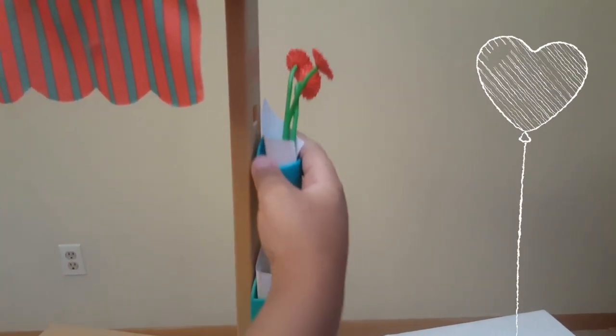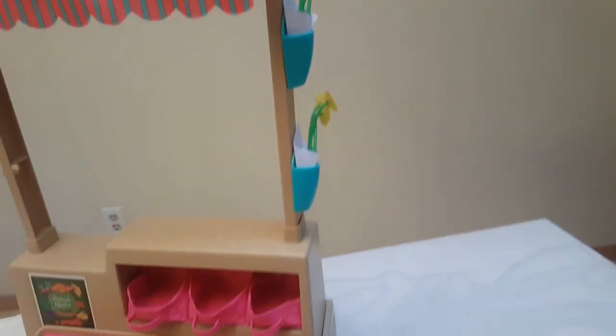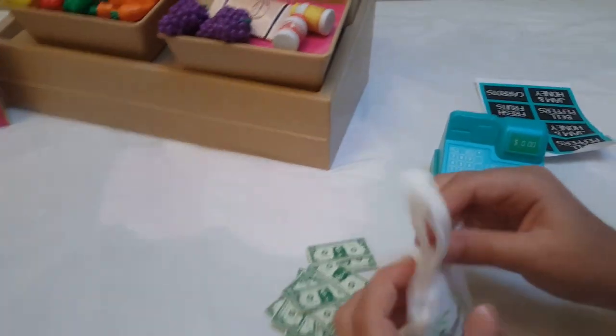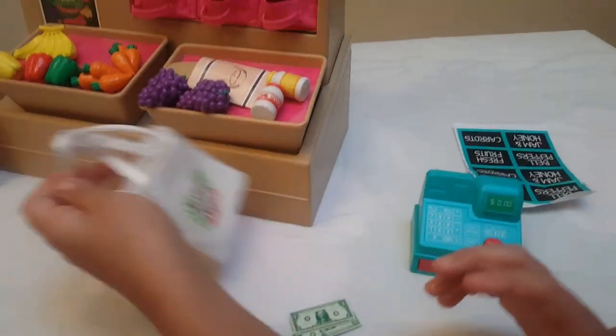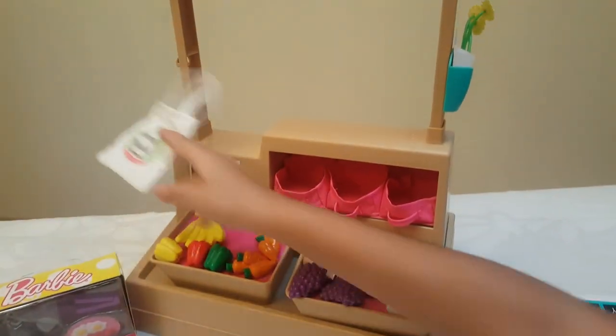Is it right here? Yeah, okay. It also comes with this bag that you can hang right over there.